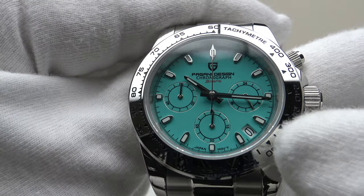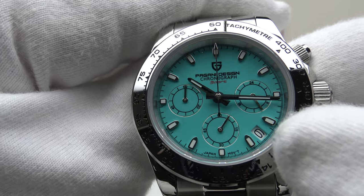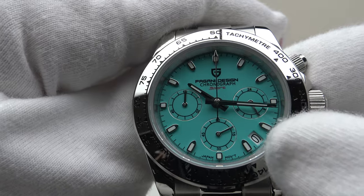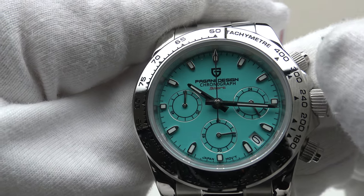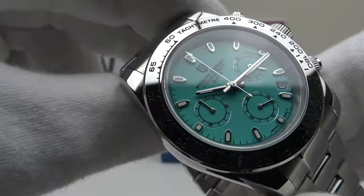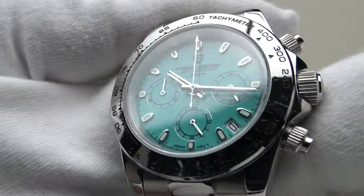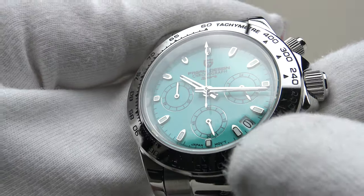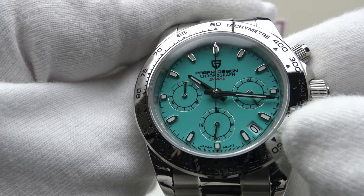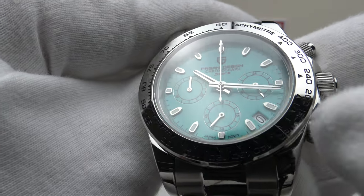I like the symmetry of the dial, and the date complication is cited between the three and four o'clock indices. The white date wheel with black Arabic numerals contrasts very well with clear legibility. I like the symmetry of the three sub-dials as per the Rolex Daytona, which this is an homage to. The Tiffany dial has a nice matte finish — the three sub-dials have silver rims which catch the light and are indexed with black, contrasting very well with the matte Tiffany blue background. The dial execution is very well finished and the applied indices are mirror polished to a high standard, as are the baton hands.